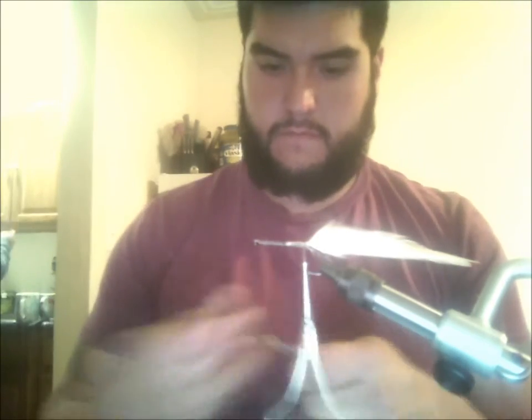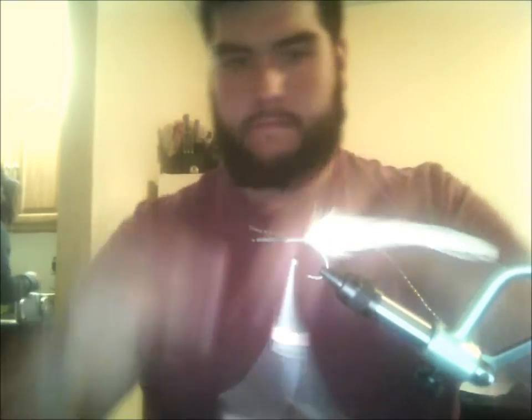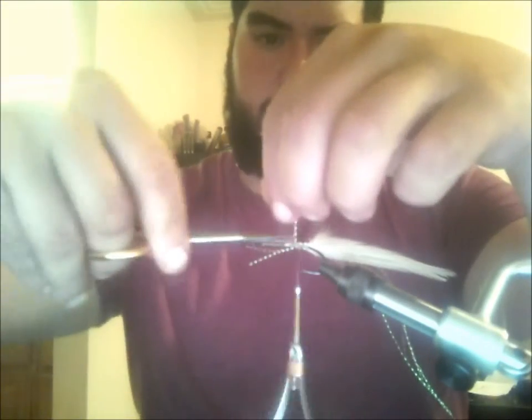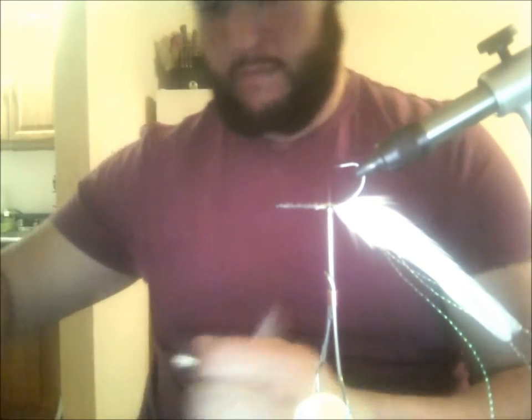Alright, so now after the feathers have been tied, I like to tie on four strands of flash — two strands on each side. Then you tighten it on nice and tight.